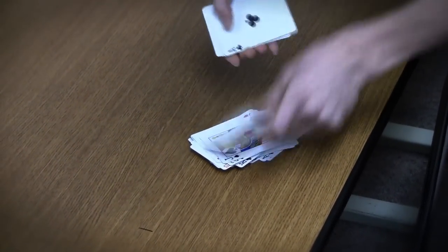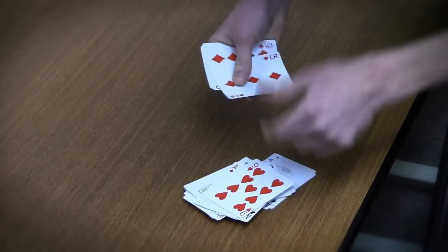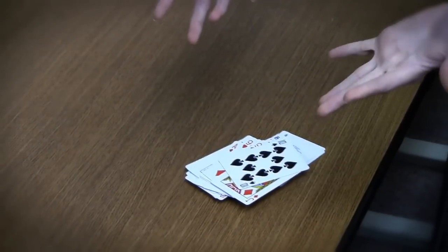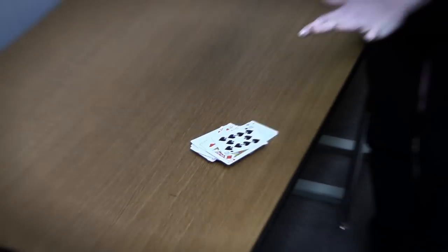Still nothing in my hands except for the cards. Looking for the seven of clubs, right? Yeah. It's gone, right?